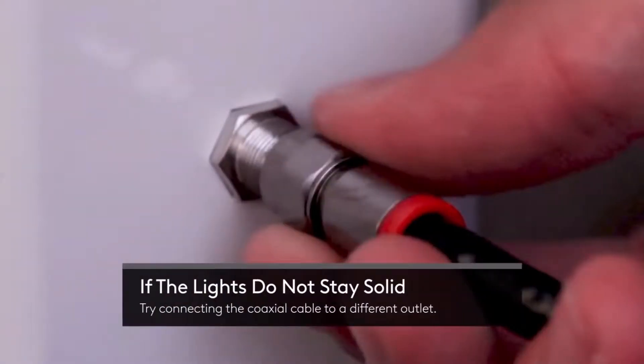If the lights do not stay solid, then try connecting the coax cable into a different outlet.